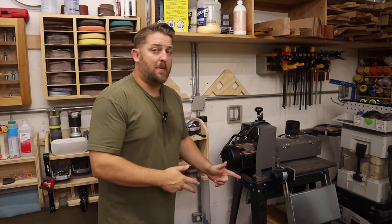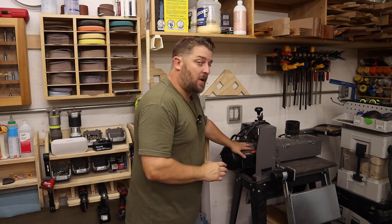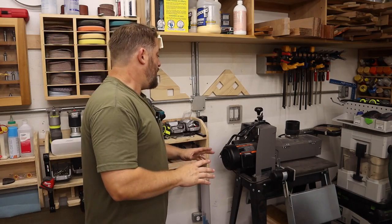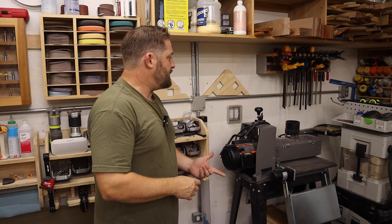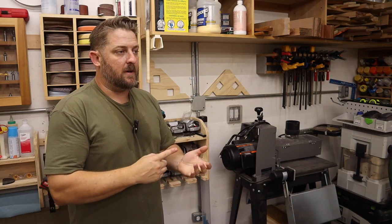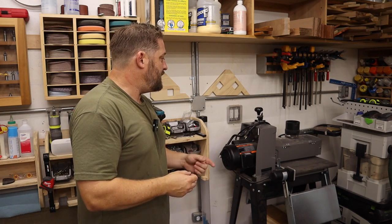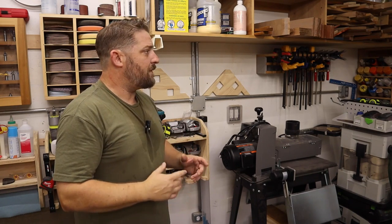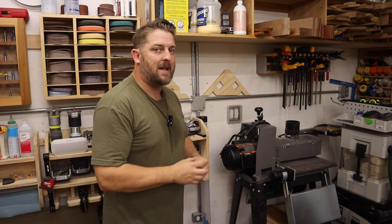This corner used to be my miter saw station, but now it houses the drum sander — the Supermax 1632. I couldn't recommend this machine more. I use it mainly for cutting boards, both end-grain and side-grain. I also used it in place of my planer for a while to thickness thin quarter-inch and 3/16-inch material for the laser.